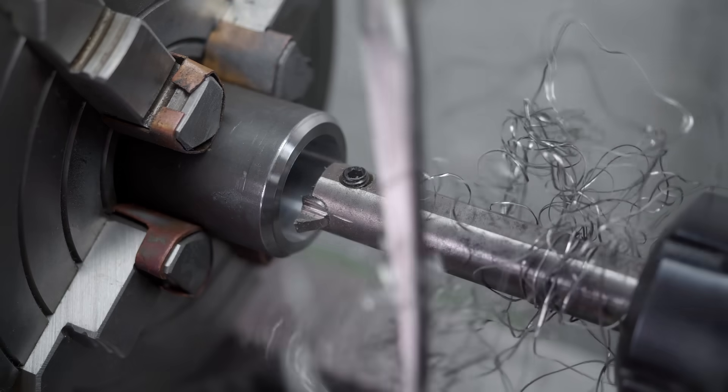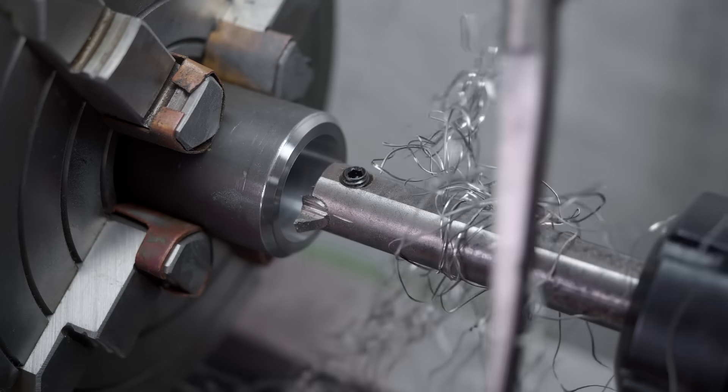Alright, well that's some pretty horrible swarf, but it still seems to leave a pretty nice looking surface finish, so that's good.